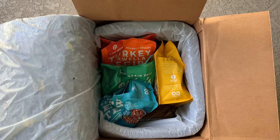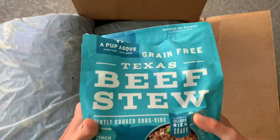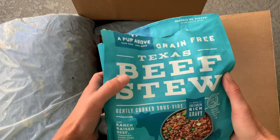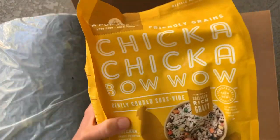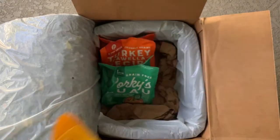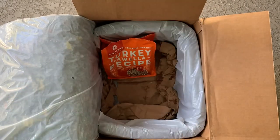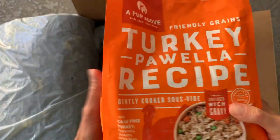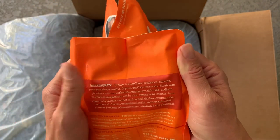I have received four different types of dog food. I've already opened one up and put it in the freezer, but this is Texas Beef Stew. There's also Chicka Chicka Bow Wow gently cooked chicken, Porky's Luau, and the turkey. So I wanted to show you a little bit about what you can expect when you order A Pup Above.